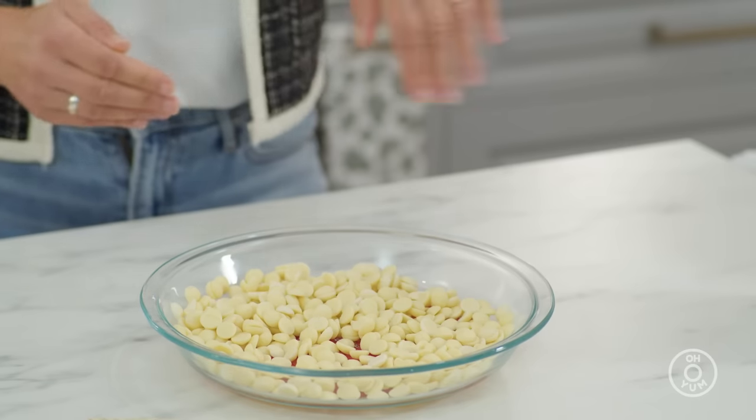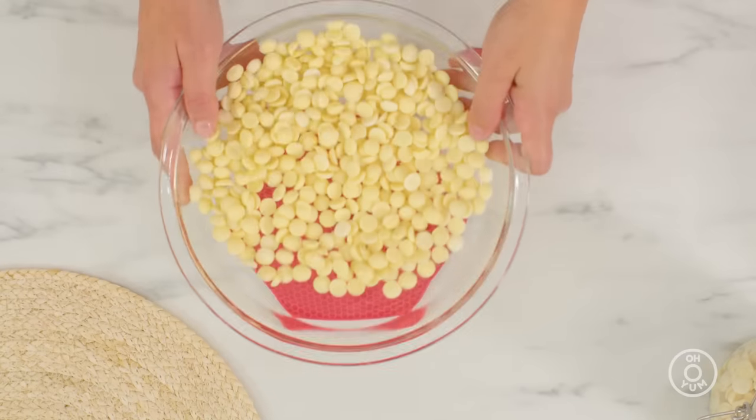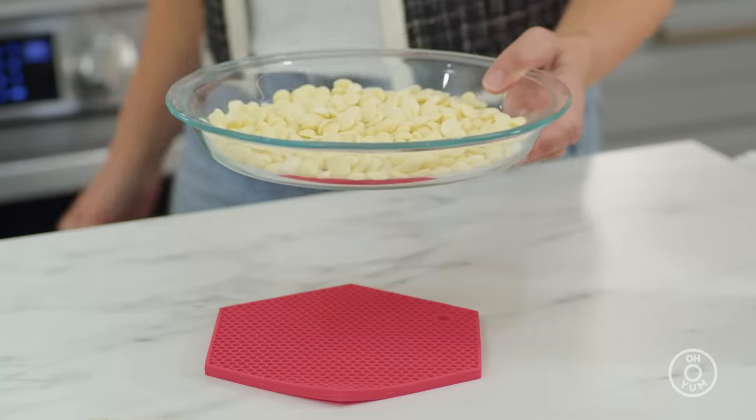Roasting white chocolate is relatively simple. You budget an hour and at every 15-minute mark, you're going to stir the white chocolate. Take it out of the oven, give it a stir, and you'll watch it transform. It will change in texture and in color as you cook it. In it goes — set the timer for 15 minutes.